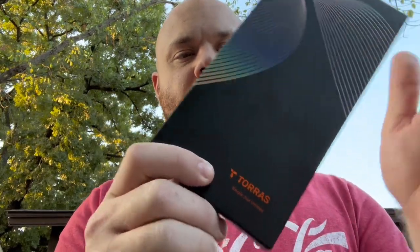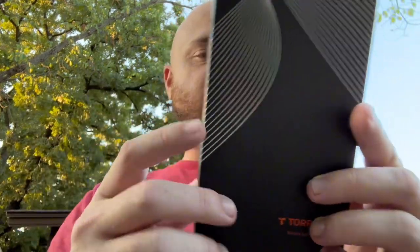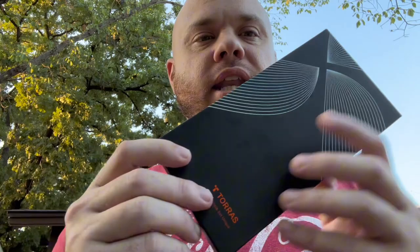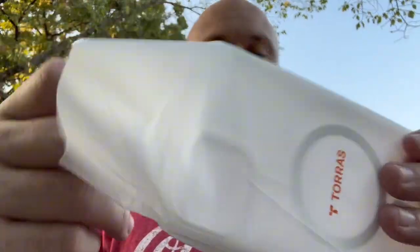I just wanted to do a quick unboxing of this new Torres iPhone case. This is for a 6.7 inch iPhone — we have a sample machine right here to put the iPhone on. It's going to be really nice. Let's get this unboxed. It's supposed to be non-yellowing, military grade, all of that really nice stuff, and MagSafe compatible.